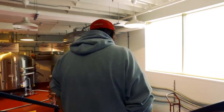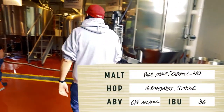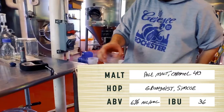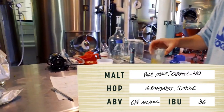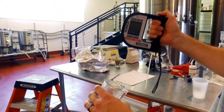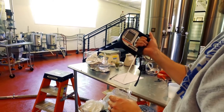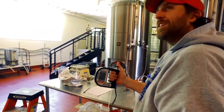We wanted that original gravity up around 14 or so to get a nice 6% ABV. We used a little lower mash temp so our attenuation would go a little bit further, produce a little bit more alcohol and make a slightly lighter beer. And really, I thought it came out absolutely amazing — the aromas, the flavor — I'm sure you guys are going to like it.